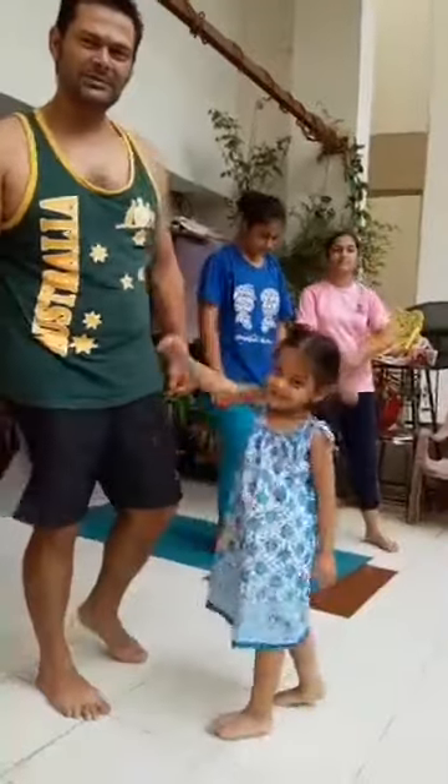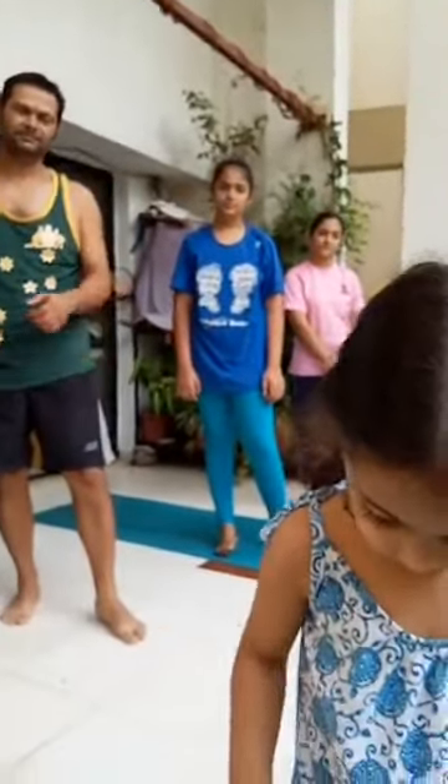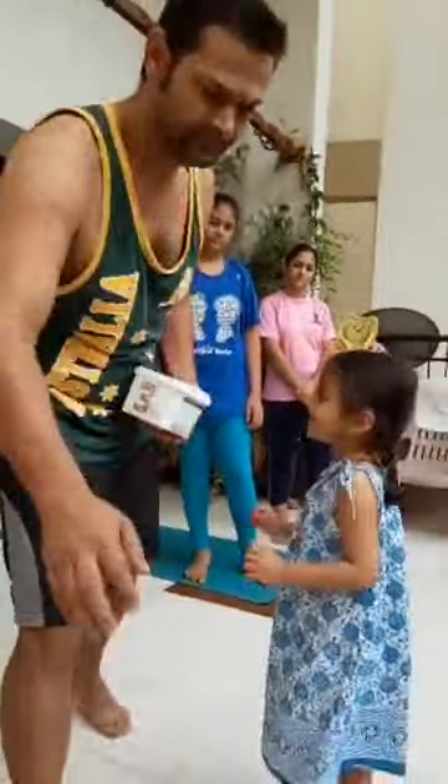So thank you so much for joining us today. The message of the day. Exhale, palms together.